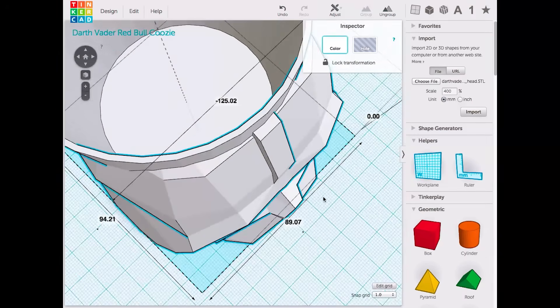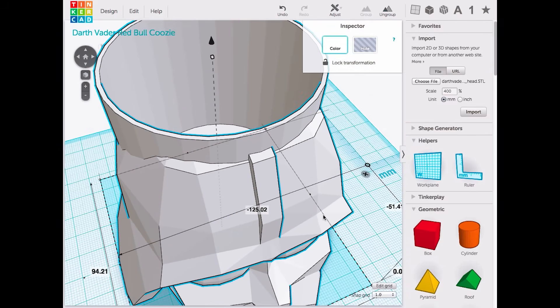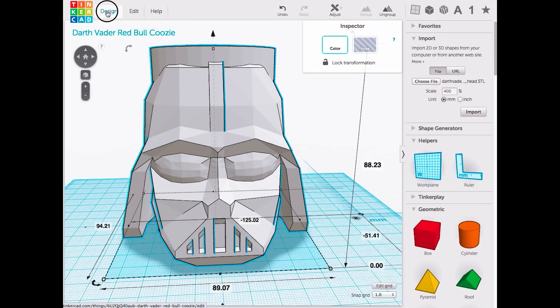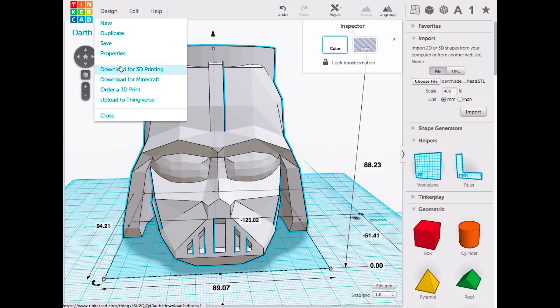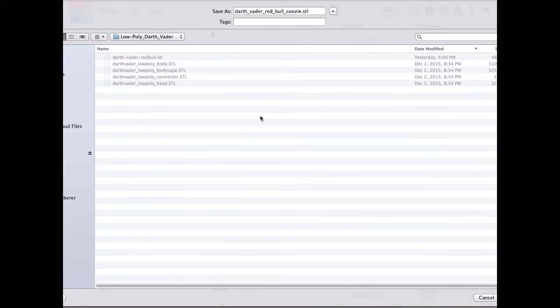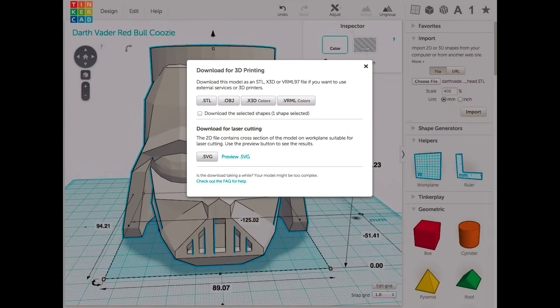Let's look up close — that looks really good. It's time to print it. So what we can do is go to Design, Download for 3D Printing, choose STL, and it saves it out. I'm going to save it as Darth Vader 1. It's saved out, and now all I have to do is take it to the 3D printer. I'm going to print it with a time lapse — here we go.